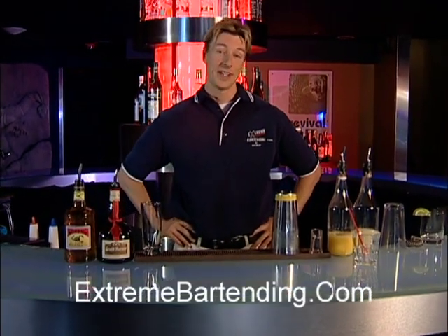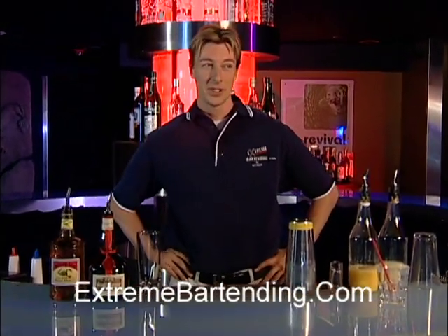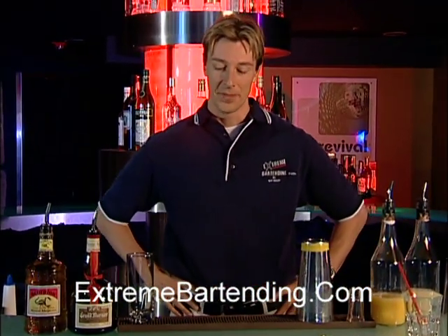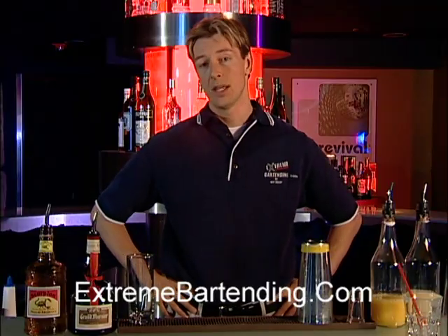Today I'm going to teach you how to make a Charlie's Angel. You might think of Charlie's Angels from the 1970s show — they're very popular from there. This is a mixed drink that is shaken and poured.